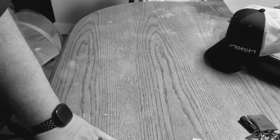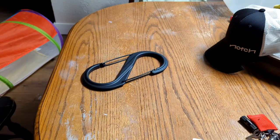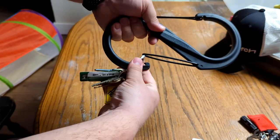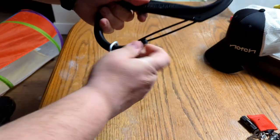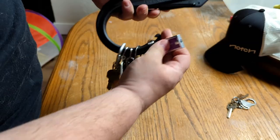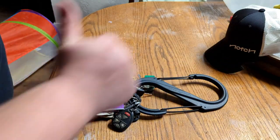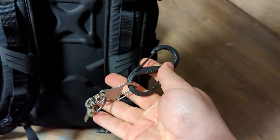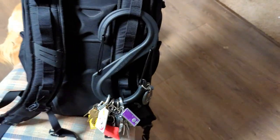Get rid of that old S-Beaner and get the Night Eyes S-Beaner Number 10. This carabiner will hold all your keys — and by all your keys, I mean all of your keys. Even those keys you found in the back of a shelf or in a box and you don't really know what they go to. Clip this bad boy on your backpack and you'll never lose your keys.